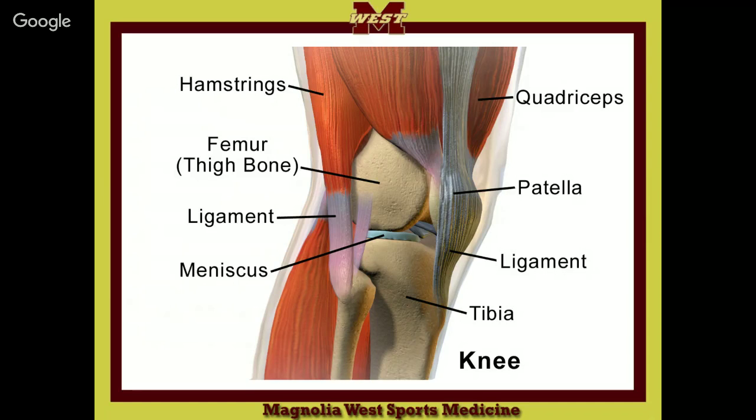The patellar tendon — some folks call it a patellar ligament. I call it a patellar tendon. You get patellar tendonitis right there where it is.